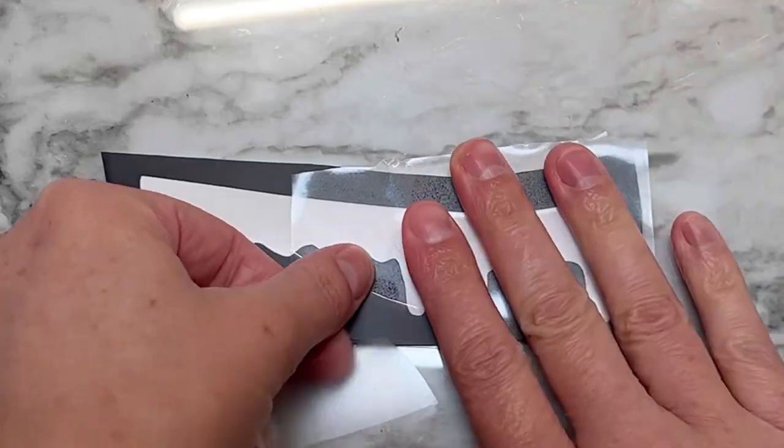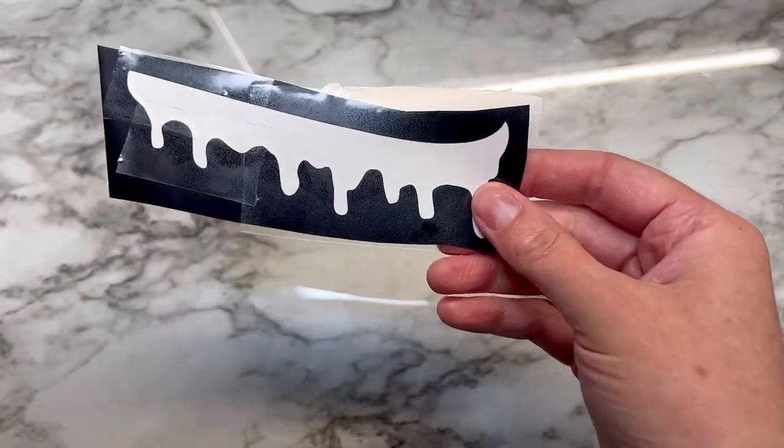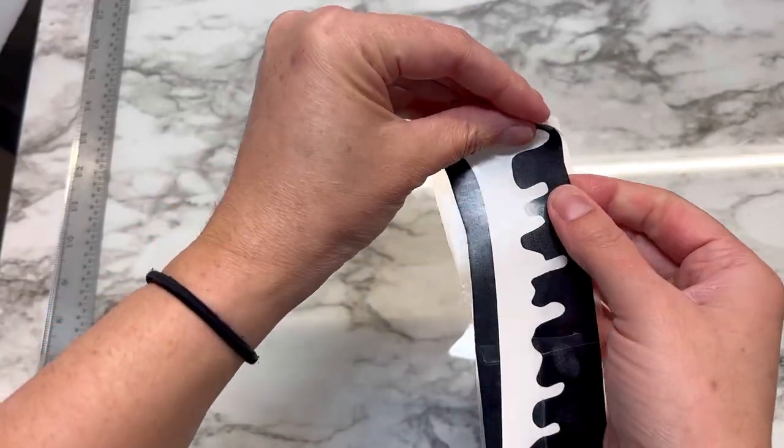Next, transfer paper goes on. Then you're going to press on the stencil firmly so that the transfer paper will peel up, and then you're just going to peel up your stencil and place it on your shoe.